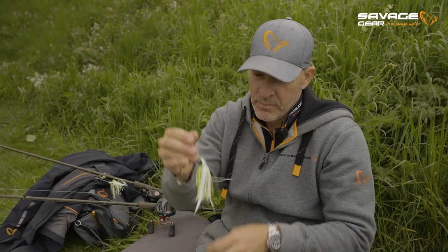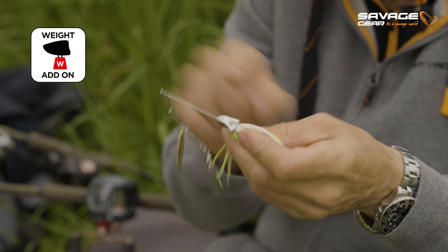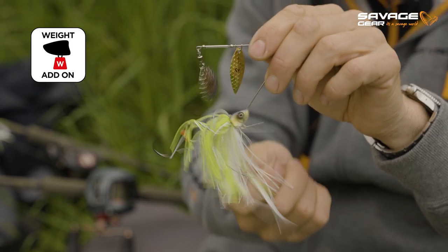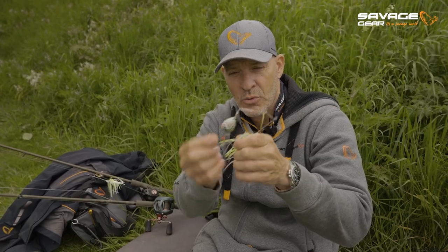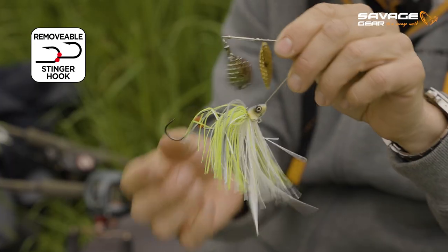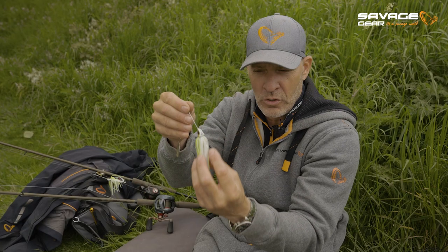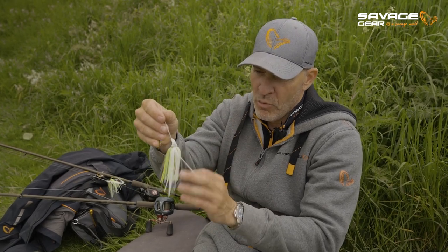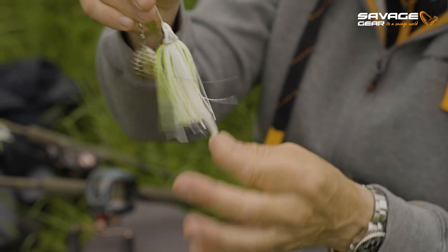We added a little eye pin here under the chin of the spinnerbait so you can easily attach a little extra clip-on weight if you want to fish deeper. We have these soft beads here so you can remove the stinger hook. And foremost, we really enhanced these skirts to make this perfect profile, where the vortex from the blades makes these little silicone trailers pulsate and come alive in the water.